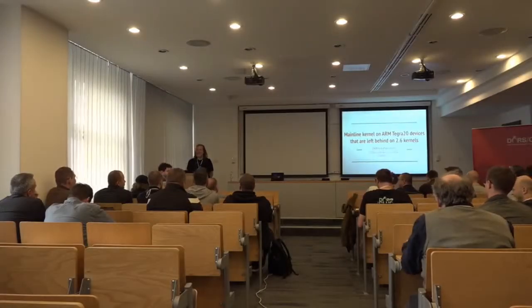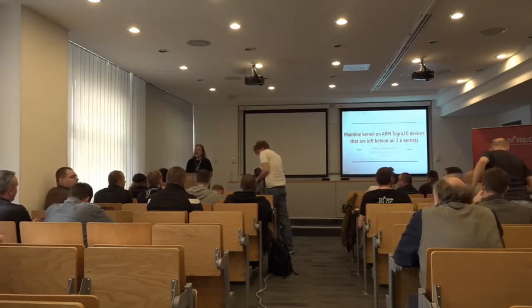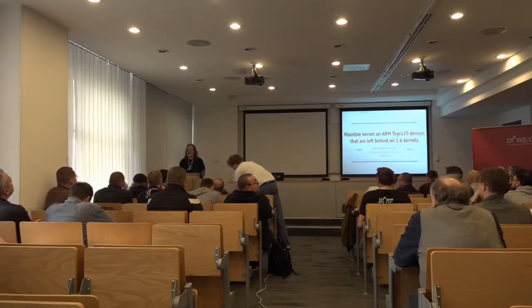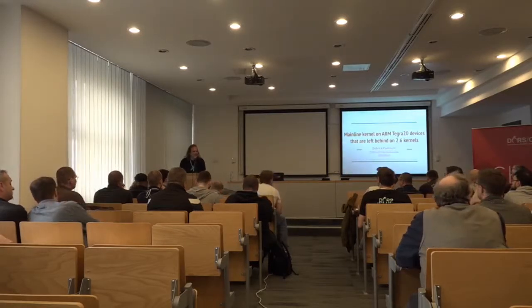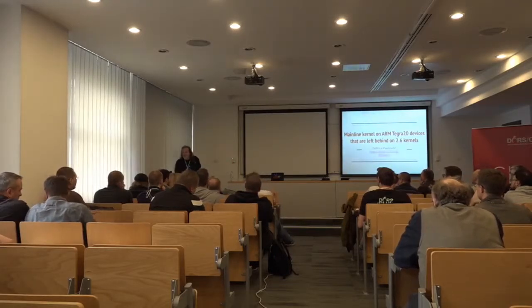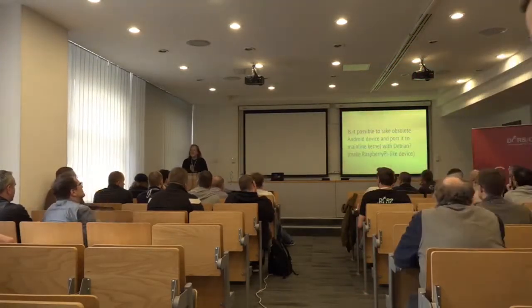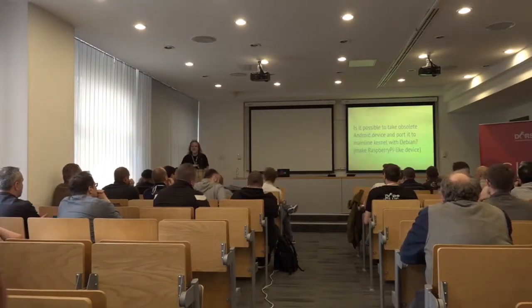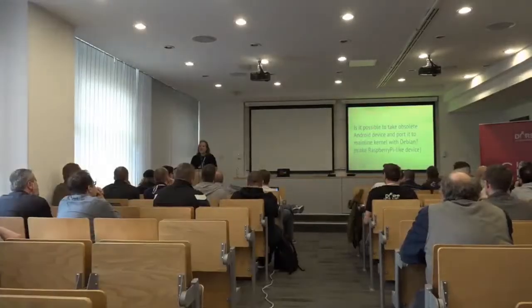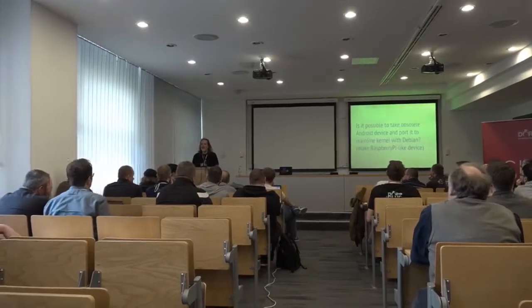I hope you enjoyed the first day of DORS Clock. My name is Dobritsa Pavlinošić and today I will talk to you about how you can take an old Android device and port the latest software on it. Over there is my prop for this presentation which tries to prove that it's really possible. The question is: is it possible to take a very old Android device and run the latest Linux on it? I wanted to make something comparable to a Raspberry Pi, which basically means running Debian on it.